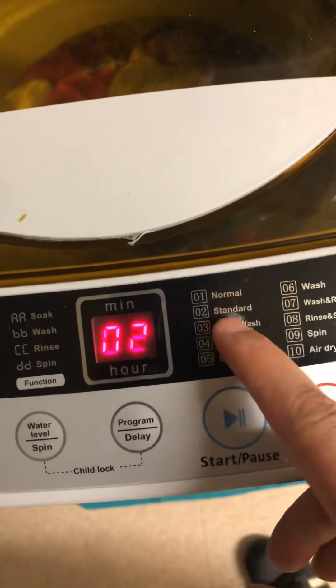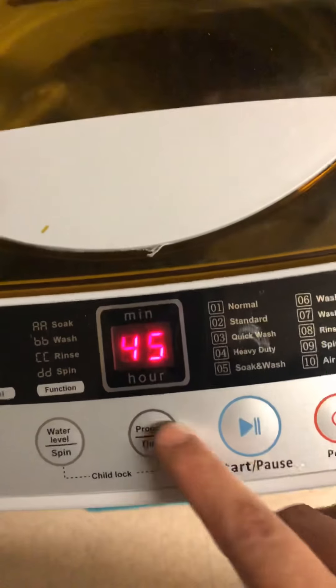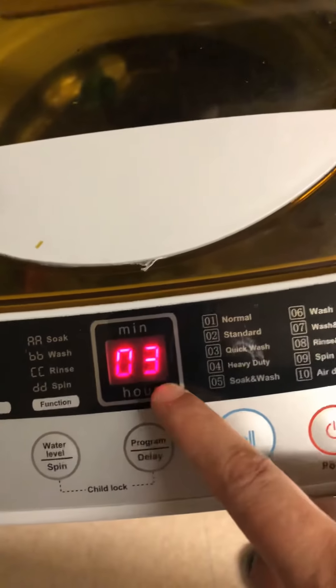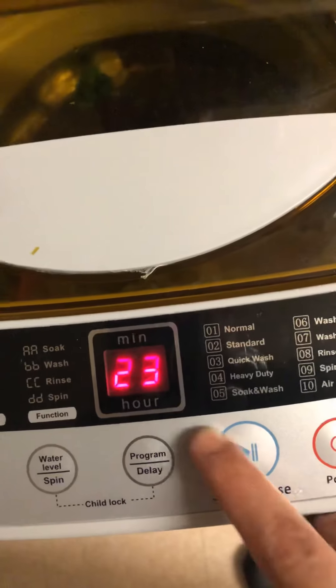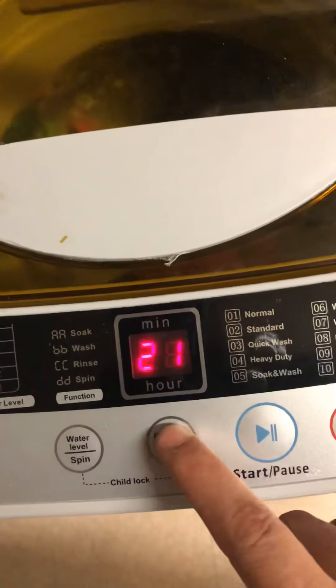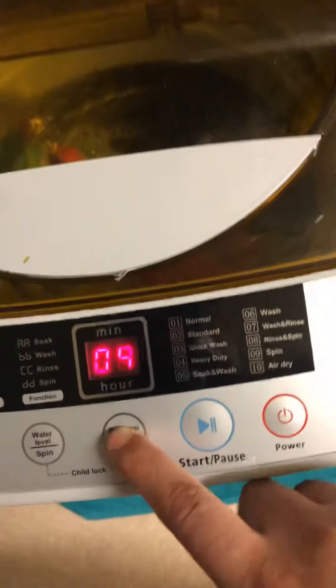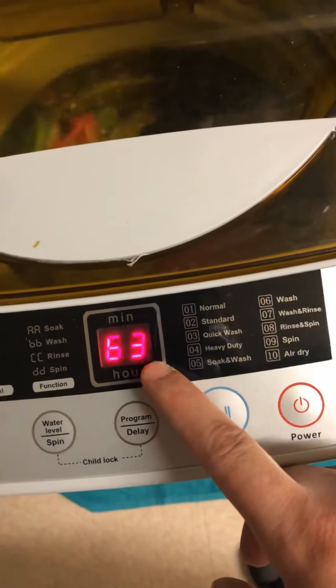Program two is standard at forty-seven minutes. We'll pause. Program three is quick wash at twenty-three minutes. We'll pause. This is your spin-only mode — five minutes.